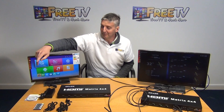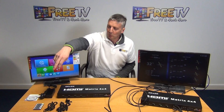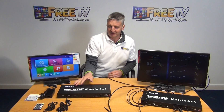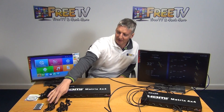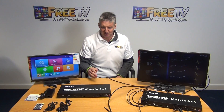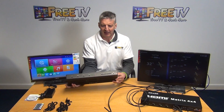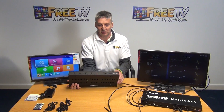Inside the outer box we have a user mini CD, a user manual, a 12-volt 5-amp power supply, and a remote control which I'll demonstrate in a few moments. We also have rack-mount brackets because the matrix is rack mountable. And we have IR sensors — both RX for receiver and TX for transmitter.